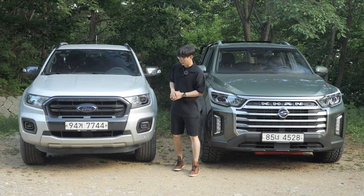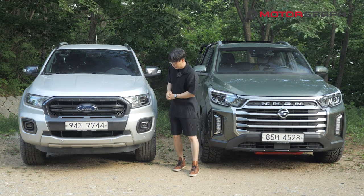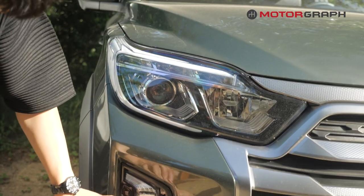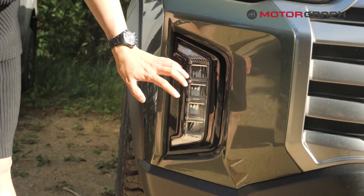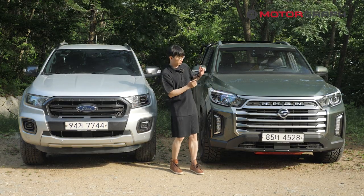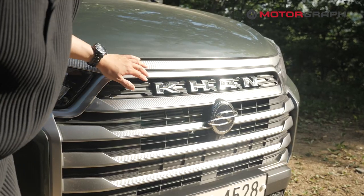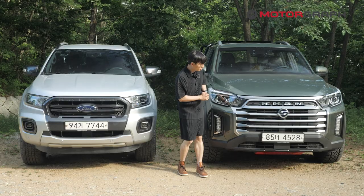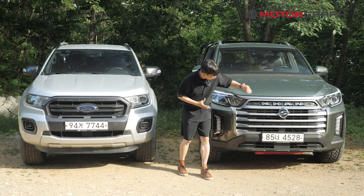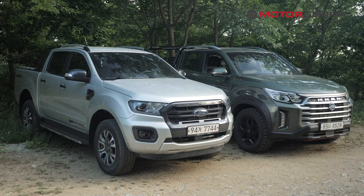The Ford Ranger has LED headlights and LED fog lights, while the SsangYong offers HID headlights with LED-based DRL. The grille design — I think it's a point for the SsangYong because it has a brand new design for this new Sportscon model. Super big, wide, very strict, looks very solid.